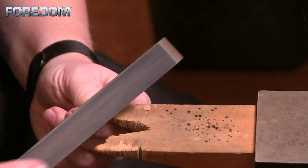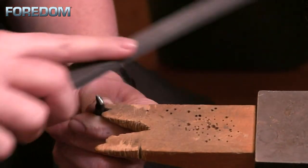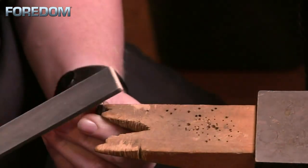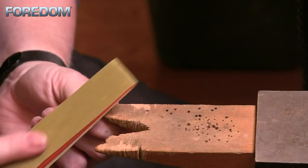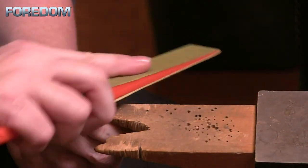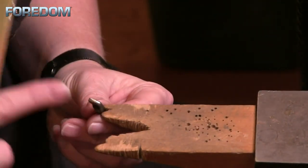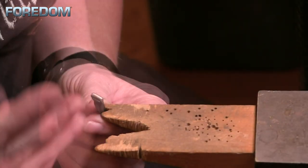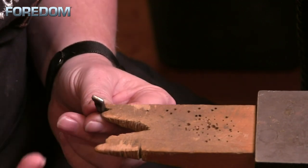Once you're happy with the shape and arc — and it doesn't have to be much of an arc; some people will leave theirs a little flatter — we're going to work into a sanding stick and just smooth out any file marks that were left over. I'll use that same rocking motion I used with the file to blend and smooth everything together. Then I'll move to a finer grit — in this case a 30 micron polishing paper. Once I'm happy with that, you could stop here, or take it to a polishing arbor or a dedicated cotton buff in a micromotor or flex shaft to get a higher polish.